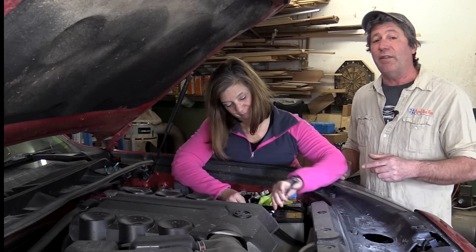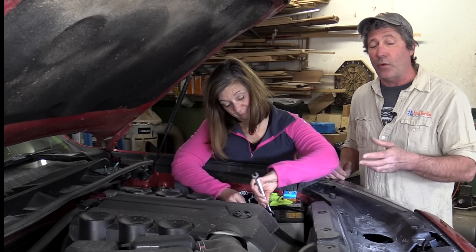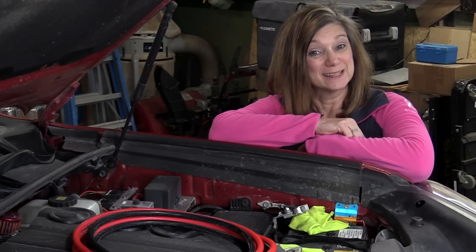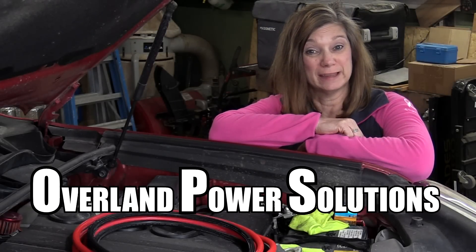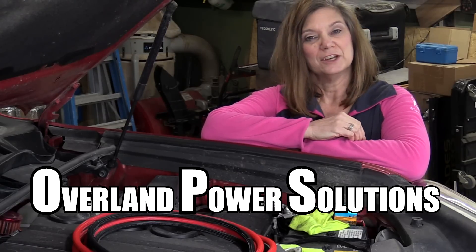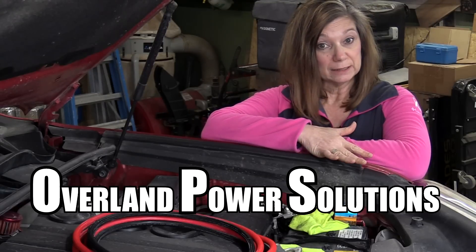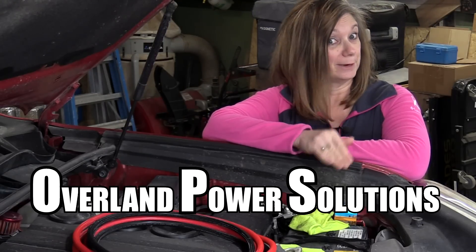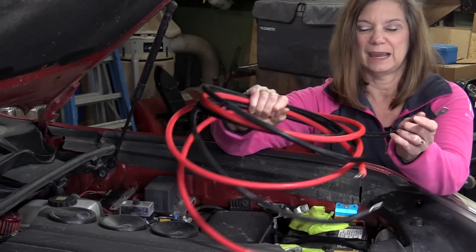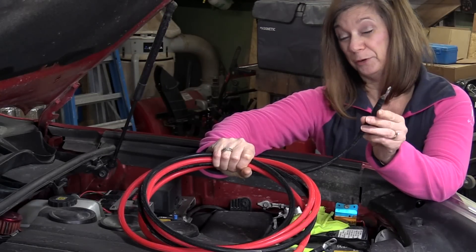The system also needs safeguards to protect our rig's electrical system, just in case there's a short or an overload. On this project, we enlisted the help of a company called Overland Power Solutions. After talking over our wants and needs with them, they engineered a system that's super reliable, will perform everything we need it to do, and won't start our rig on fire. They also built the wiring harness — the cables and connectors are perfectly sized for the amount of power that will be flowing through them.